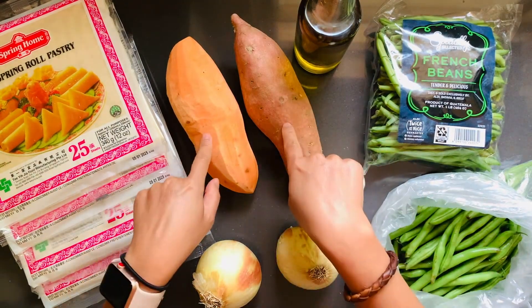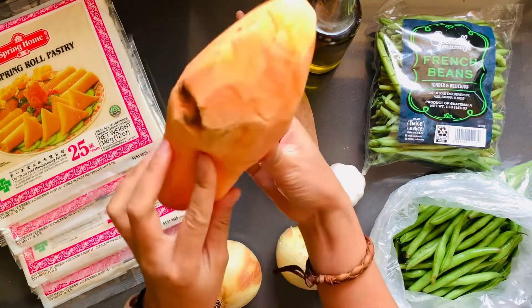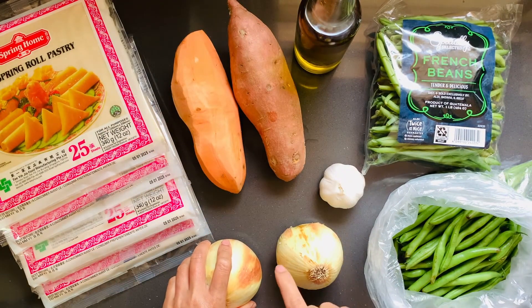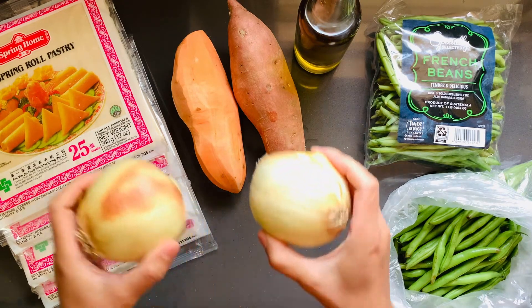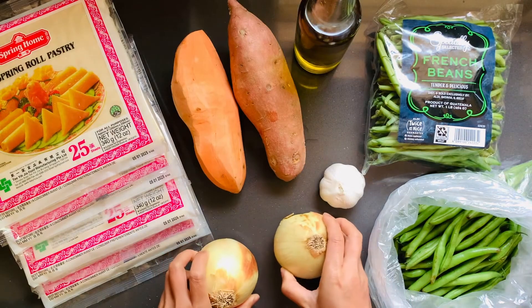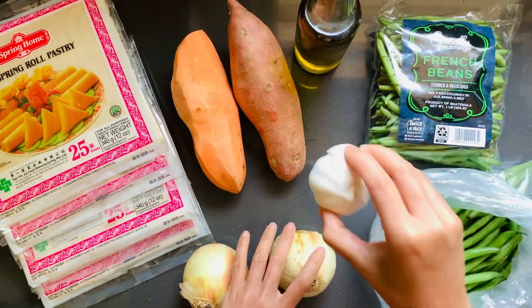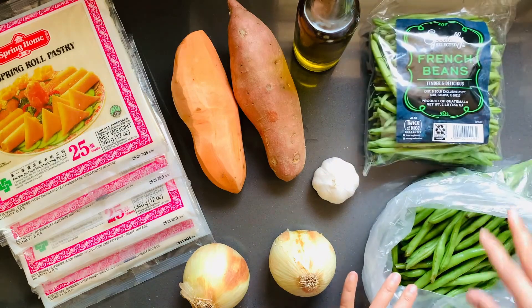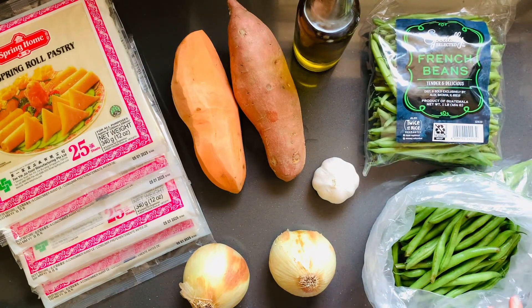We need two large sweet potatoes. We're going to peel it and then julienne it. You can check out the carrots video on how to chop carrots to see how to julienne. Then we have two medium to large onions, one large garlic bulb, olive oil, and two pounds of beans — they can be French beans or regular beans.